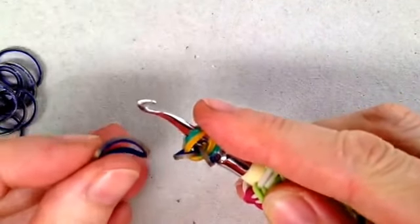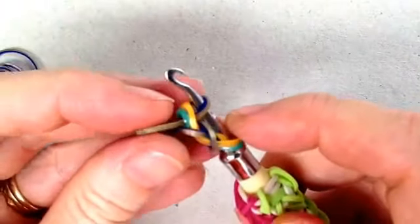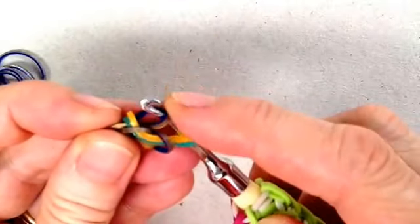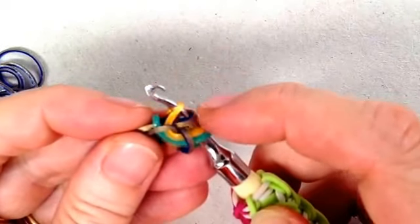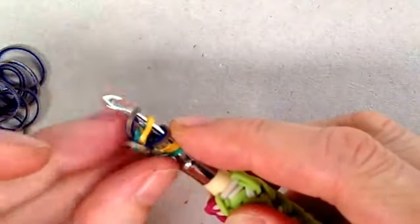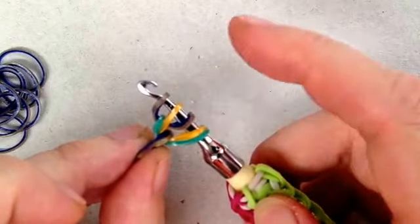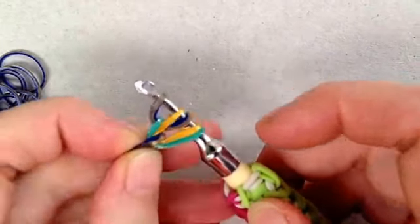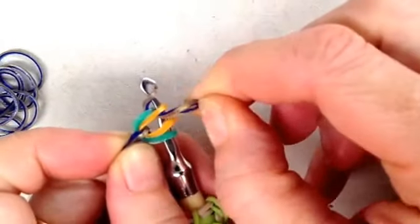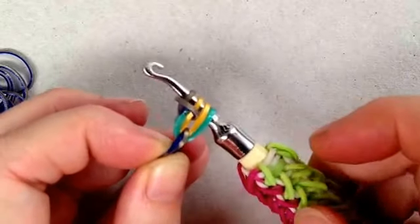Next we're going to grab a color that's going to go through both of those. Now we're going to pick up this inside color again on the hook, making sure it doesn't cross back over this one — give yourself plenty of room — and re-hook that. So you've pulled it through both and then re-hooked that yellow one back onto there. Now you're going to simply lift this third band over the top of the hook to create a slip knot, slip knotting over like that.